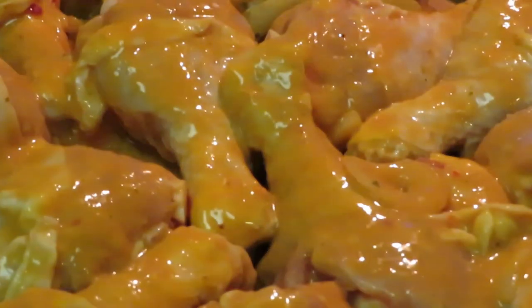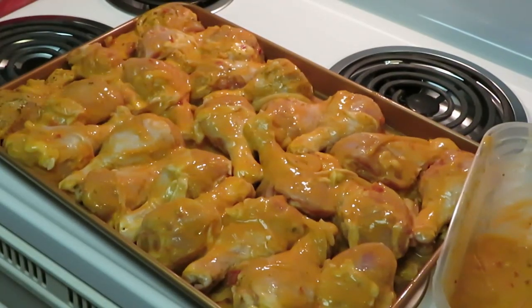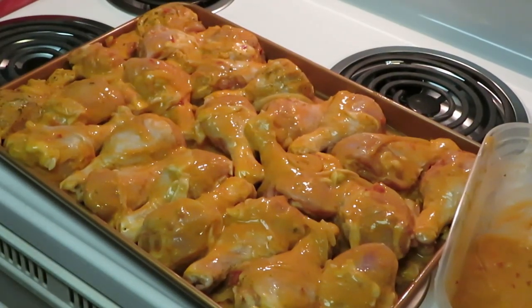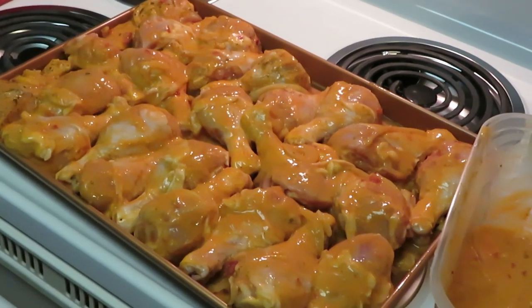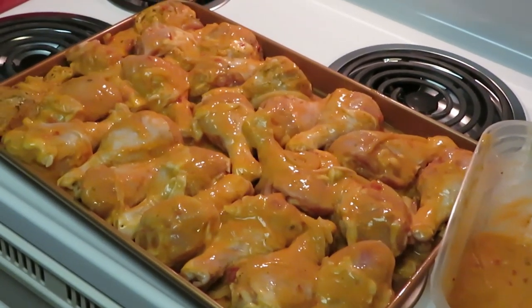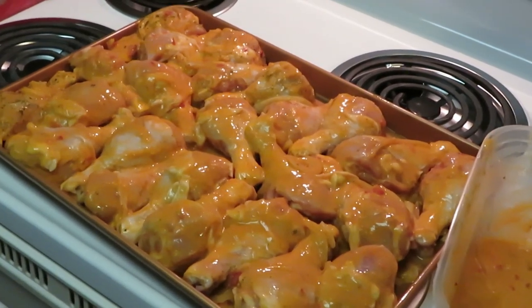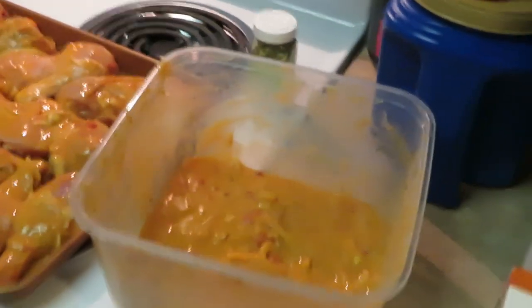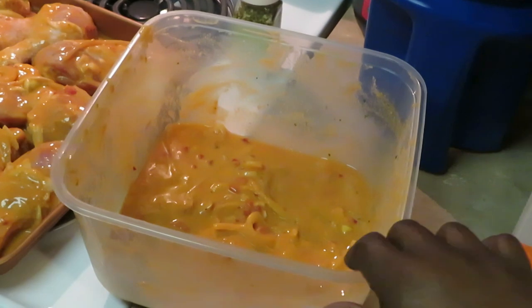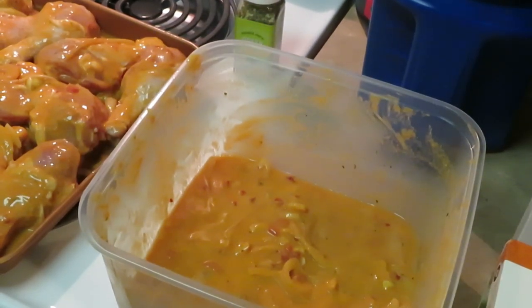Let me bring you guys in so you can get the full effect of that chicken — it's been marinating for two days. All right, let's see. Now the next thing I'm gonna do — let me bring you guys over here so you can see what I'm gonna do next. You see my sauce that I have left in the bowl.